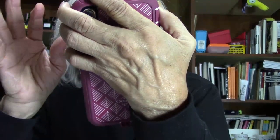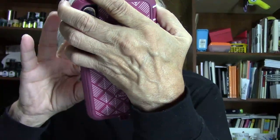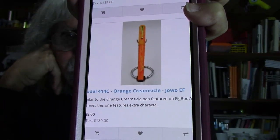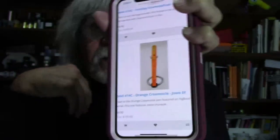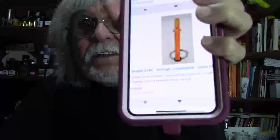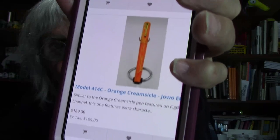Remember the good old Dreamsicles back in the day? Jim came up with this one — the Orange Creamsicle with a Jowo extra fine nib. You need to check out those extra fine Jowo nibs; they really are some nice nibs. It's similar to the orange creamsicle pen pictured on Fig Boots' channel.